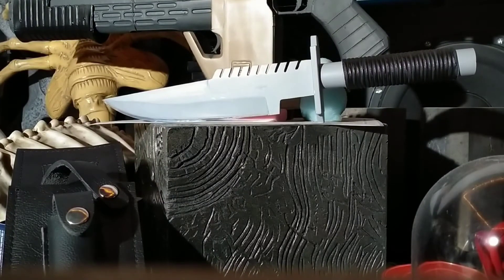Hi Knife Fans, I thought I'd just do a quick video on my replica LSS1 — Life Support System 1. This was originally a Jack Crane knife, first seen in a TV series called Airwolf and then later in the movie Commando.